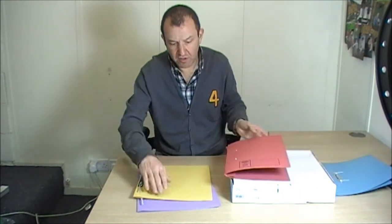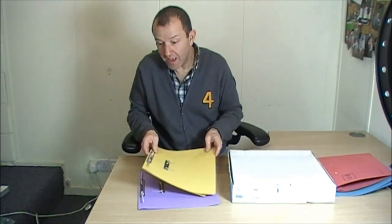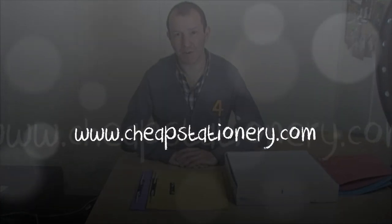You can have exactly the same with the weight of this material. If you feel this weight, it feels pretty much exactly the same. The only difference is that this is a branded item and this one is unbranded. It's for you to decide which one you want to work with and which one you want to use. I'm just here to help make your choice a little easier and explain some of the differences. If you want information on this or any other product, please go to the website www.cheapstationery.com.